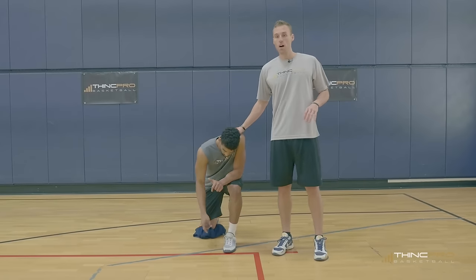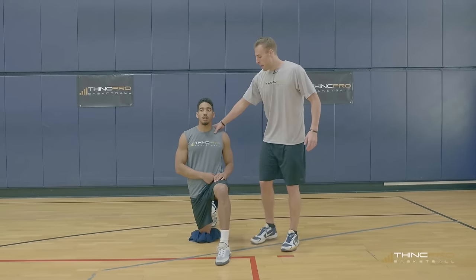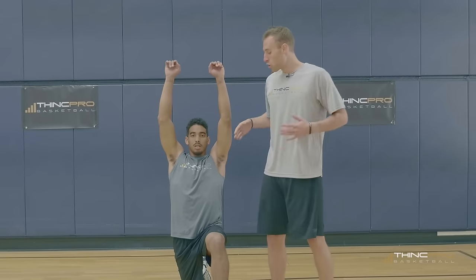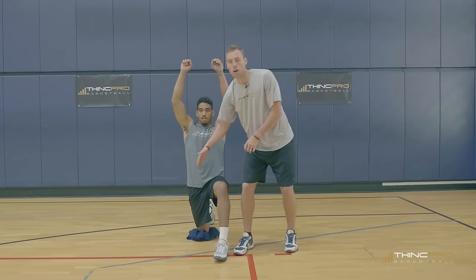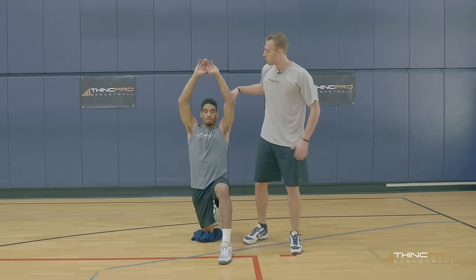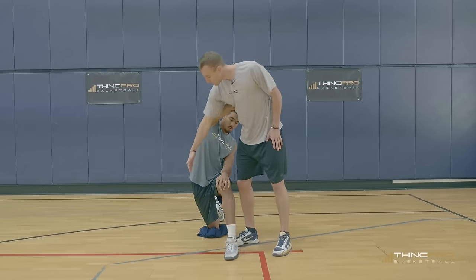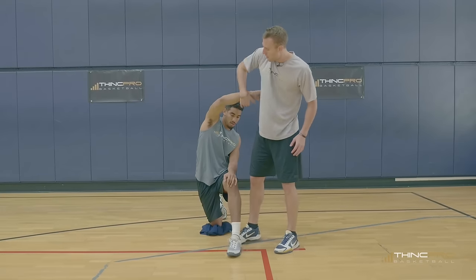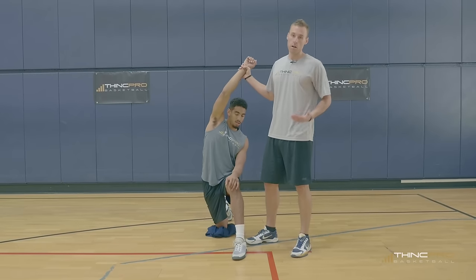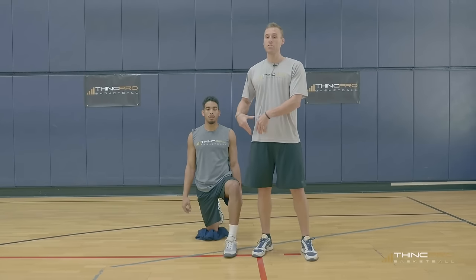Aaron is going to simply get down on one knee on the ground. You can use a towel so that you're not hurting your knee on the ground. Aaron's going to stay in a nice upright position, bring both arms up overhead, and you should feel this stretch right in the front hip section. Do not lean back. If you need to increase the difficulty, you can simply lean over your forward knee — this increases the stretch in that hip flexor. Hold this for at least 30 seconds until you feel a nice release.